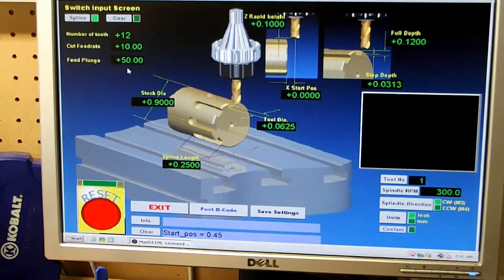You can go higher if you want, but I don't recommend going over ten for this thin of a bit. With the material I'm doing, there's just no sense in taking any chances — I'd rather have it take its time. Rapid feed height is .1 above the zero plane, with the zero plane at .45 and the center at zero. The depth is .12 — I'm not going a full eighth of an inch deep.